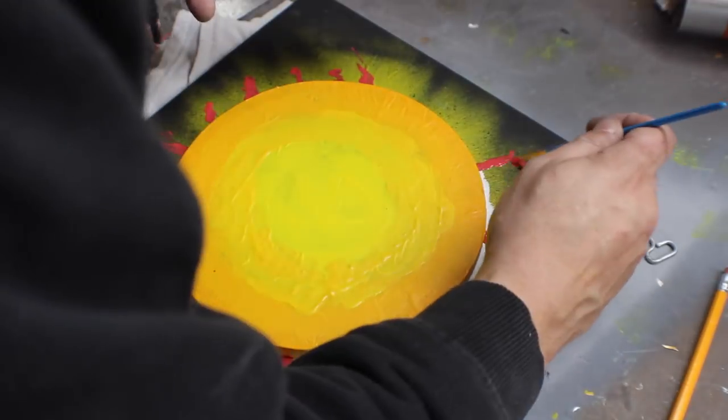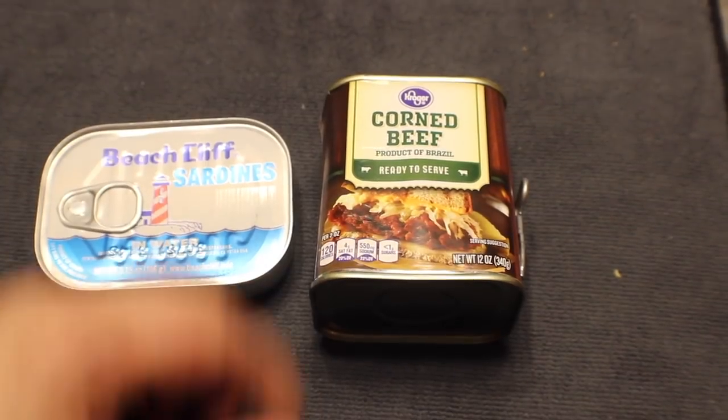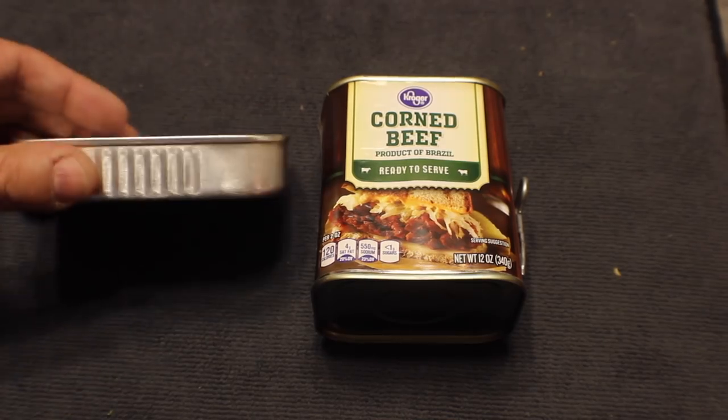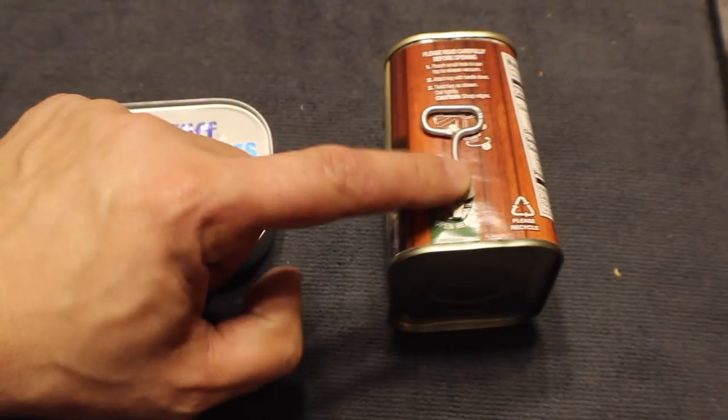Now on to the fun part. The original album cover had the Beastie Boys in a sardine tin — it's a lyric from one of the songs. After doing some math and some measurements, I realized that an actual sardine tin would be the perfect size for this project. So let's move on to the canned meat portion of this video. The can of sardines I found didn't have the little metal key I needed, so I actually had to buy a can of corned beef and grab the key off that.